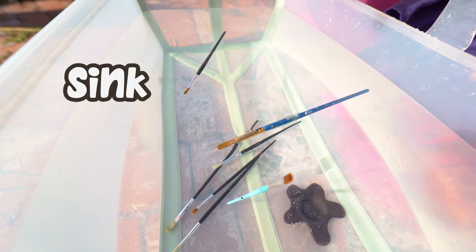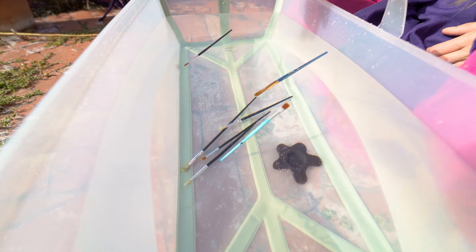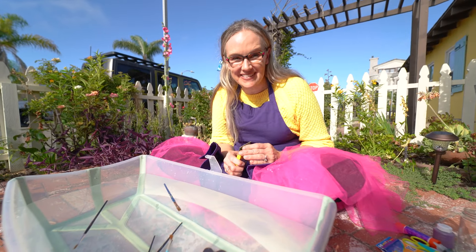Two of them are floating and a few of them sunk. That is so neat. So some sink and some float, and one is kind of in between. That is so cool. All right, are you ready for our next craft supply?